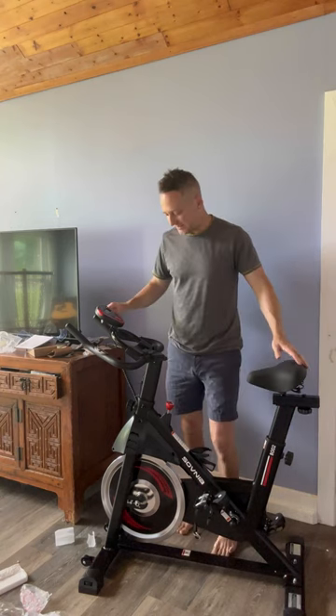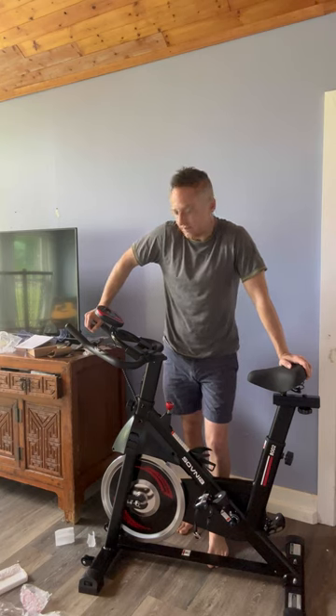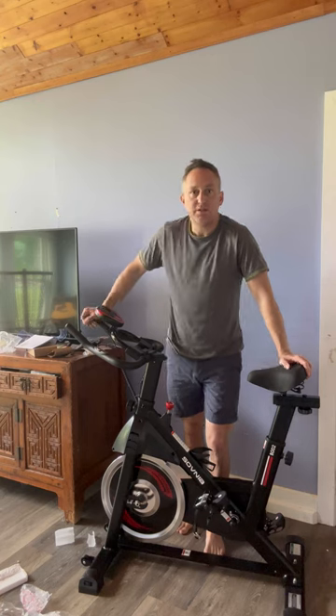Alright, so I just put this bike together — it wasn't too bad. It came with all the tools; I didn't have to use any extra tools with it. Seems like it's pretty sturdy so far.